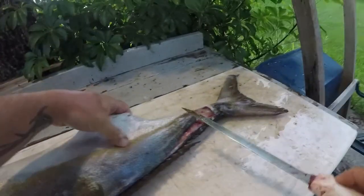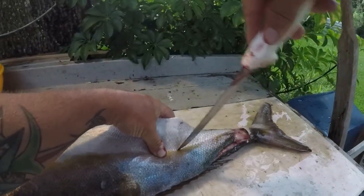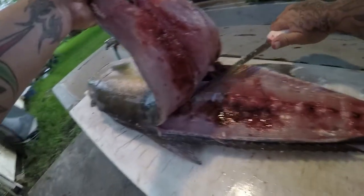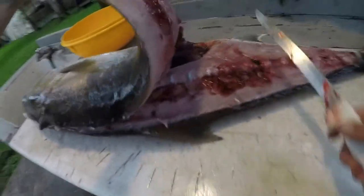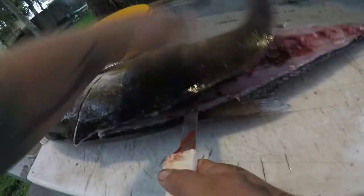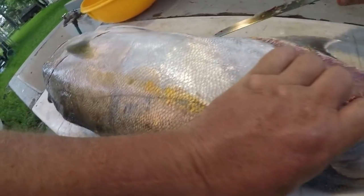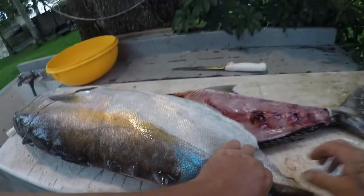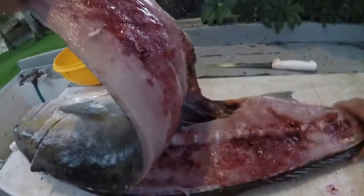All right, now what I'm gonna do is right here, I'm gonna poke a hole in it, just like that. The reason for that is so I can put my hand in there like this. Just like I do the other fish - the redfish and the sheepshead - we're gonna do the pull method on this bad boy. I'm gonna pick him up and just gonna rip.